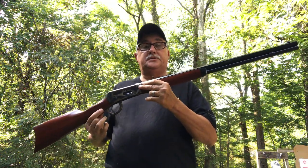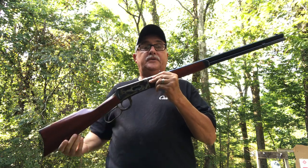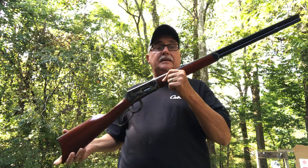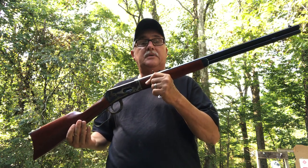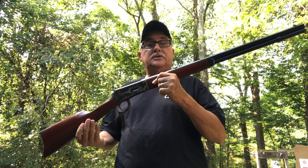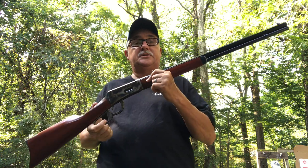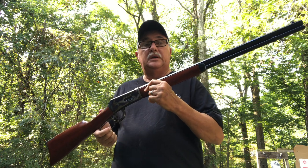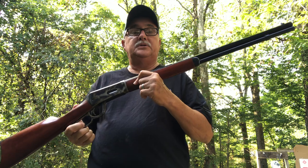Good afternoon, black powder shooters. Thanks for taking a look at my latest video.